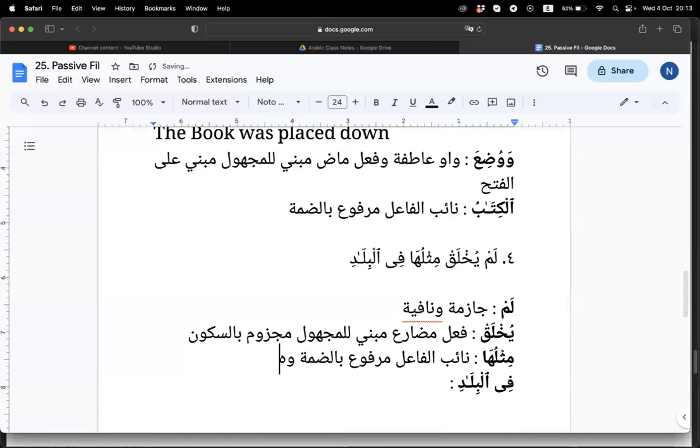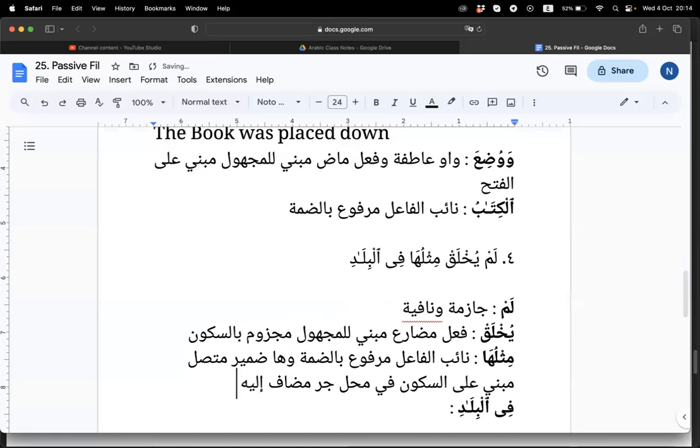And the ha — walha, domil mutasil, mabni ala sukun, fi mahali jar, mudhaf ilaihi. And then fil bilad — jawab majrur, bil kasrah, mutalik bil fi'il yukhlaq. Translation: Khalaq yakhluku — so 'it was not being created like it in the lands.' In English it's a bit difficult, but it means there's nothing like it in the land — there's only one, that one.